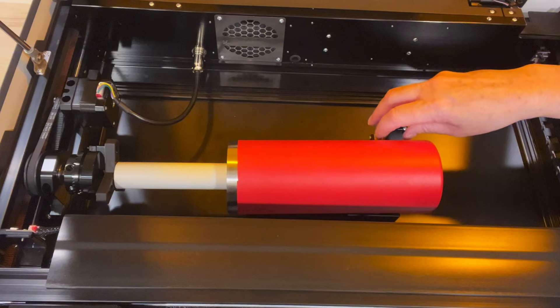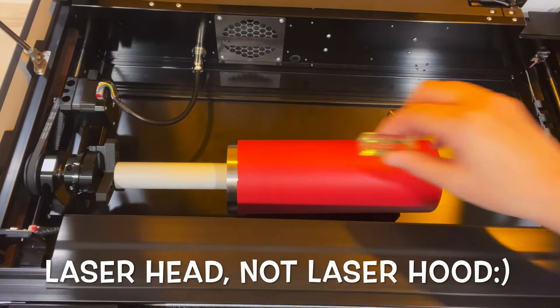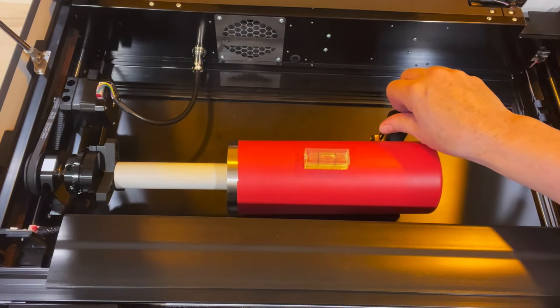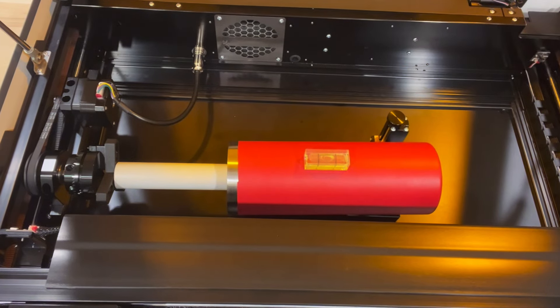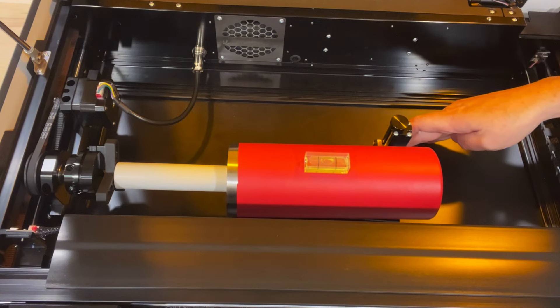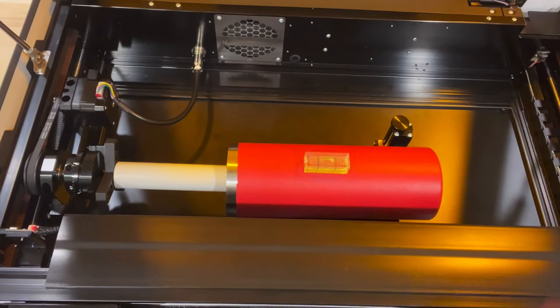Now, I want to make sure the tumbler is level and plumb to the laser hood. First, I get it level, so I adjust the leveling tool until the air bubble is between the two lines of the level. Then, I look at the tumbler from the end, and I can see that it's not plumb to the laser head. There was more space between the tumbler and the laser head toward the bottom of the tumbler. So, I slide it over closer to the laser head just a little bit until it looks plumb.